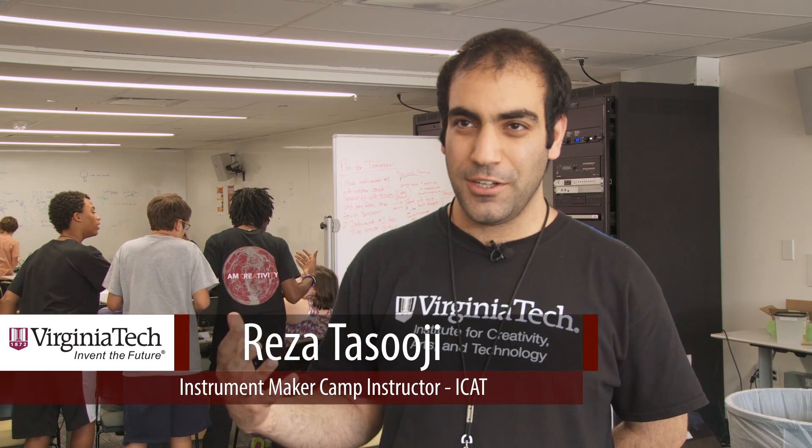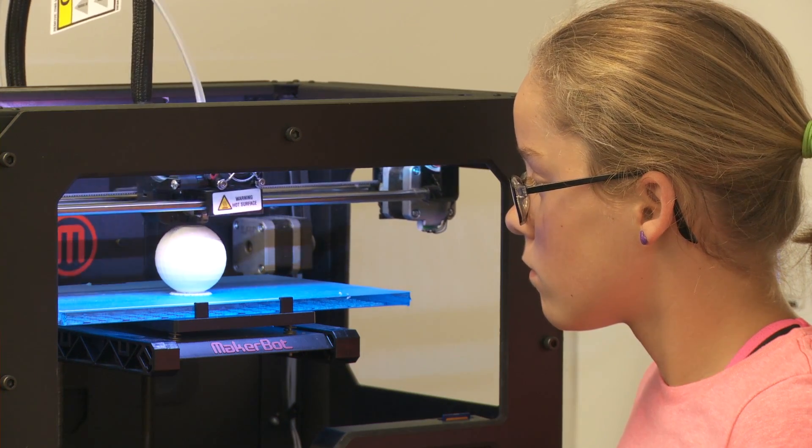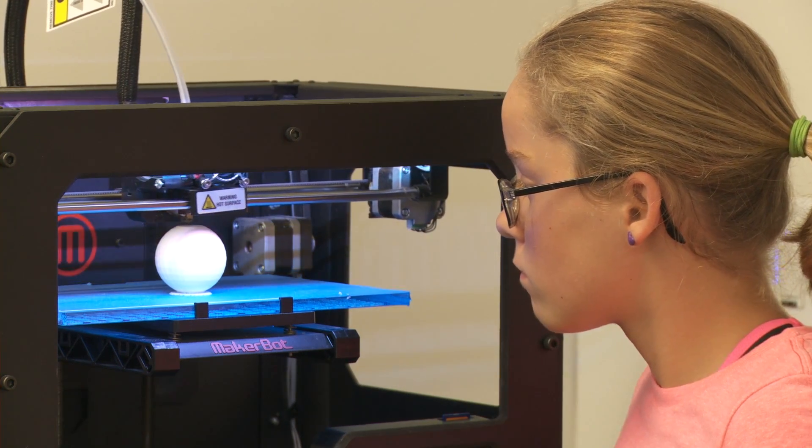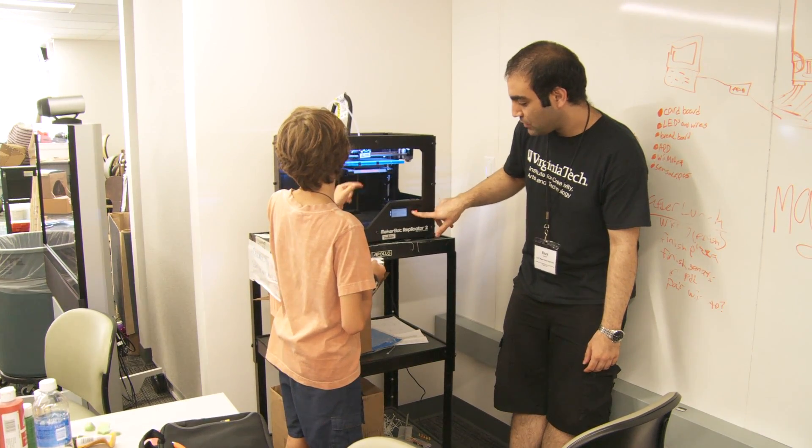I have to tell them about how 3D printing works, how the 3D printer works, and I ask them to design their own parts. After they model their own part, they're going to print them and see if it looks good and works well, or if it doesn't.